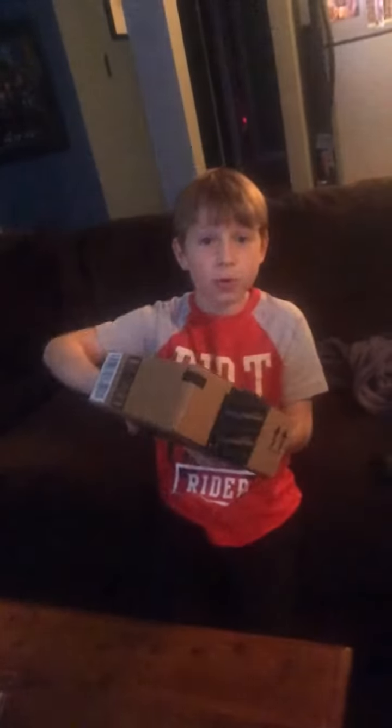Hey guys, I just found this in the mail. I think it is the mirror cube that I was ordering — my mirror cube and my speed cube. I'm going to open up this baby.